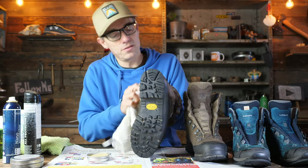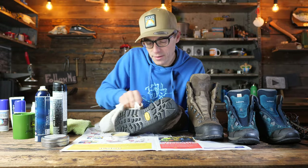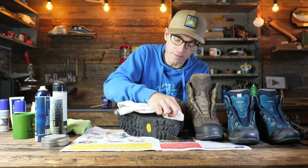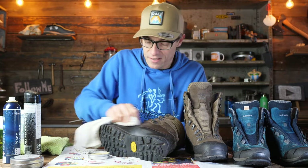When you buy shoes it's always good to think about whether they are resolable. These boots are resolable and I think that's very important for the durability and also for the sustainability of shoes - they are expensive products.